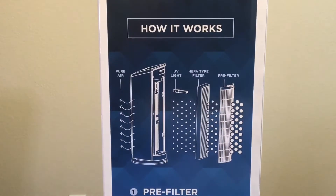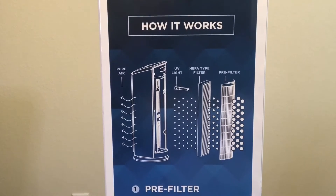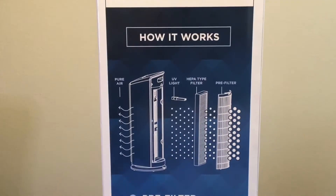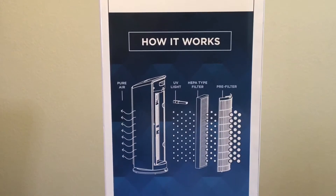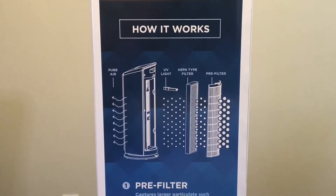This Bionaire Air Purifier was actually quite awesome. I chose it because it had a permanent filter, so I didn't have to be concerned with purchasing multiple filters. I paid about $118 for it — I purchased it from Walmart.